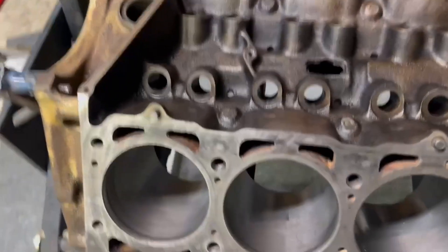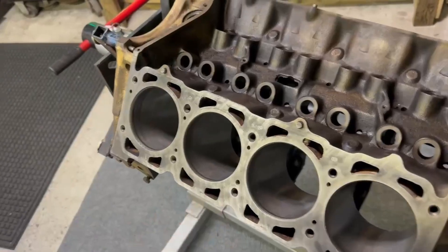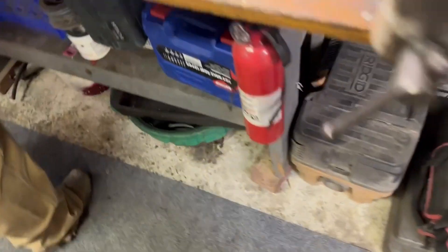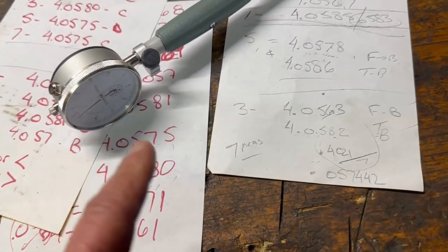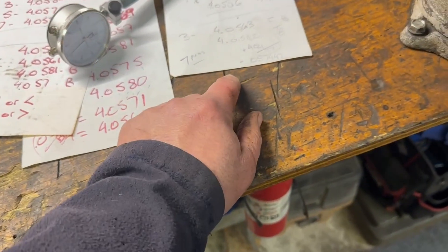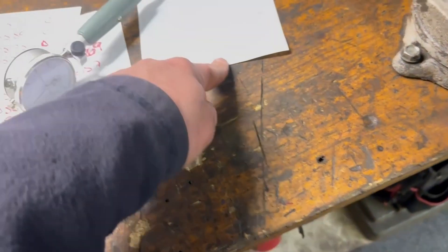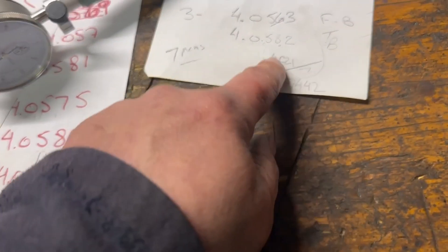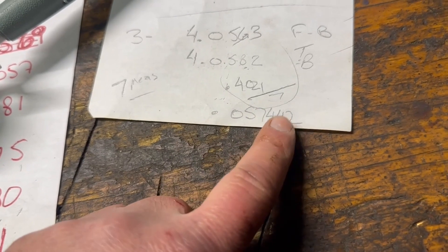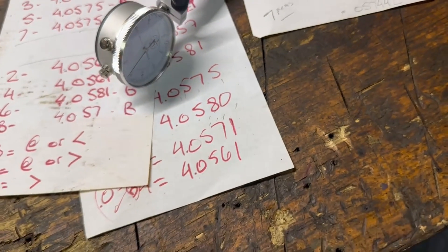So what John and I have been working on is measuring the cylinders. Our average of all our cylinders — I know this is not ultra-scientific, but man, it's better than what most people would do. The average of the measurements that we've been taking, quite literally, this is the number that it is: 4.057442. How funny is that, right?